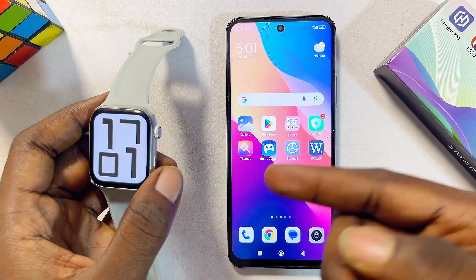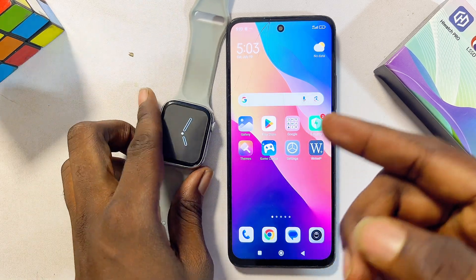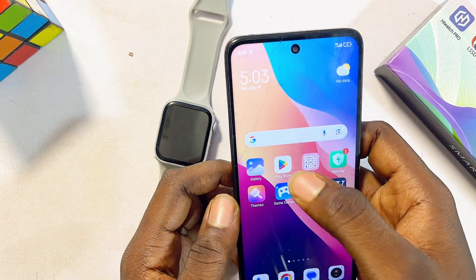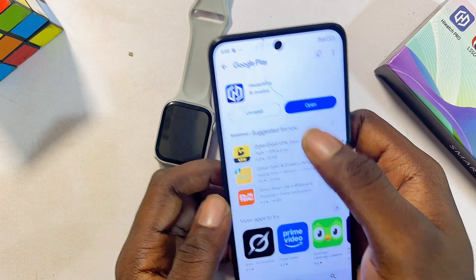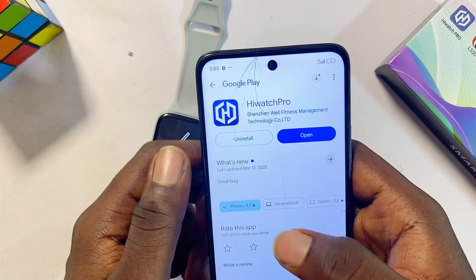If you have already connected your HiWatch Pro smartwatch to your phone, you don't have to worry. But for those that have not, head over to the Google Play Store or App Store if you're using an iPhone, and go ahead and download and install the HiWatch Pro smartwatch app. You can use the search button to search for HiWatch Pro smartwatch.